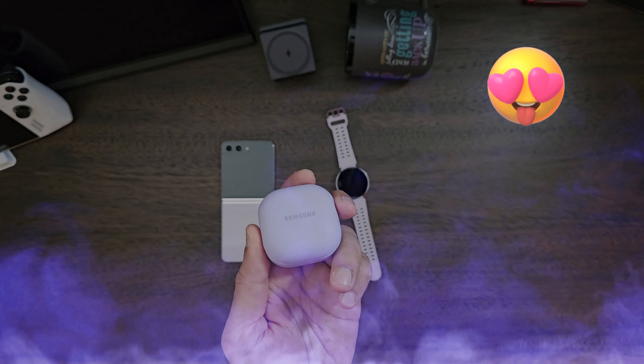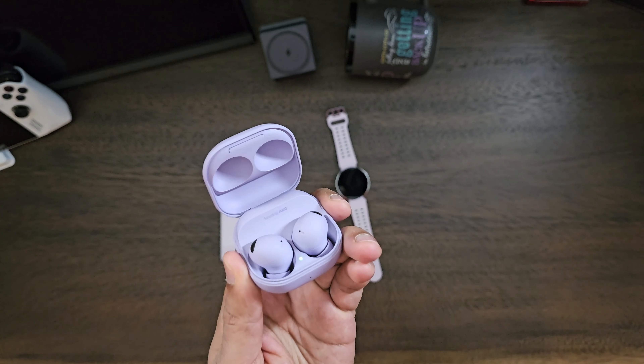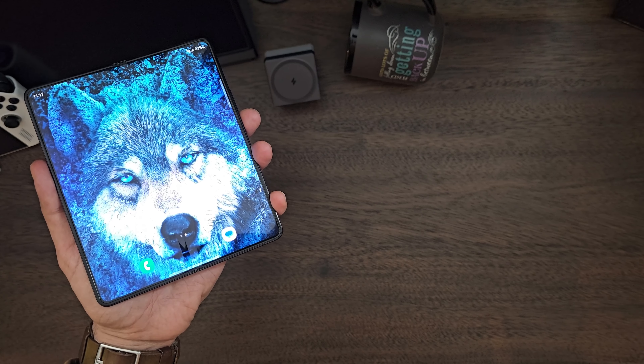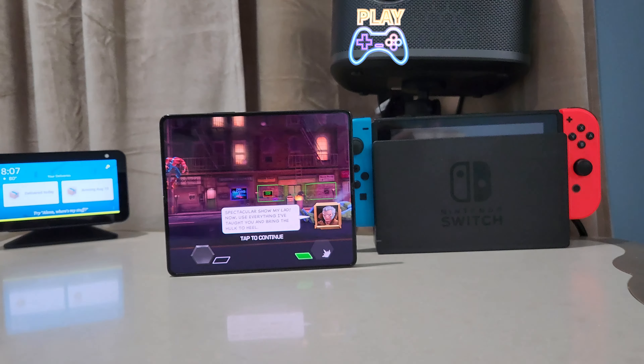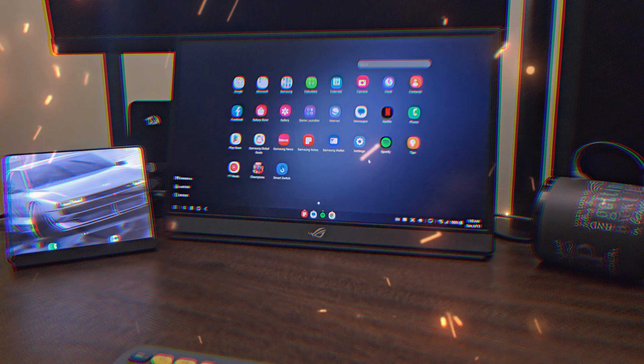Samsung also released a new purple color edition of the Galaxy Buds 2 Pro — they look amazing and very adorable. Moment of truth, guys — keep it or toss it? It's a matter of personal choice, but I will definitely try it out. It's a premium flagship phone from Samsung with great camera quality, a massive main display, a blazing fast processor, and great for gaming. It also acts as a powerful PC in DeX mode.